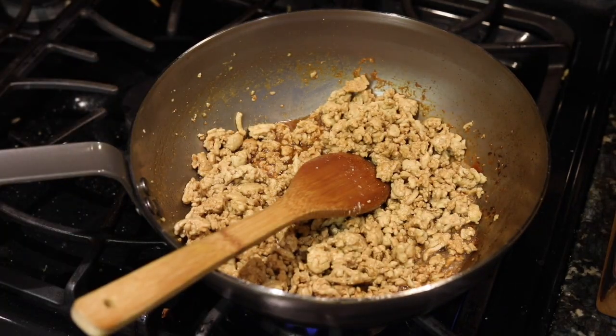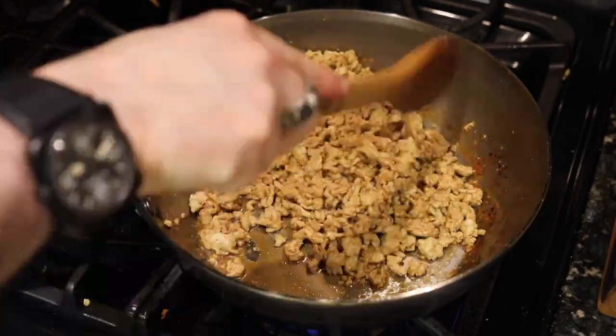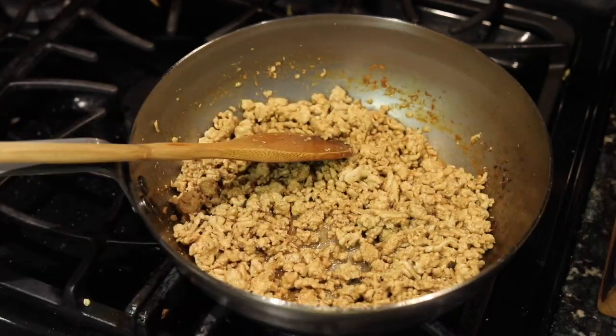That's what it's going to look like — a nice light brown color. Again, you can use chopped-up tofu if you'd like. You can use chicken, pork, beef — you can use just about anything.